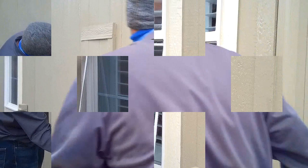Slide the springs up in the groove, push up on it, and make sure it pops in.